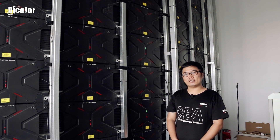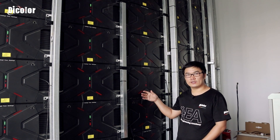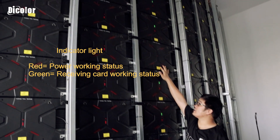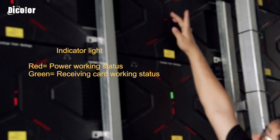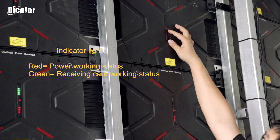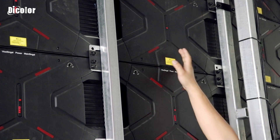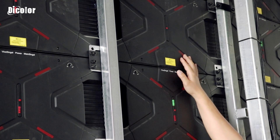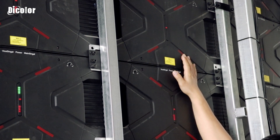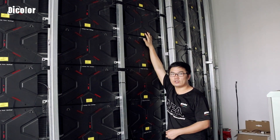For this problem, we first think about whether the signal card has some problem. So we come to the back side of the screen and check the indicator lights of the signal. This cabinet is not working. We can see the green indicator light here is not working, and the red indicator light is also not working. For this phenomenon, I think it's not the signal card problem — maybe the power supply has some problem. So next, we will go to the front of the screen to check the power supply.